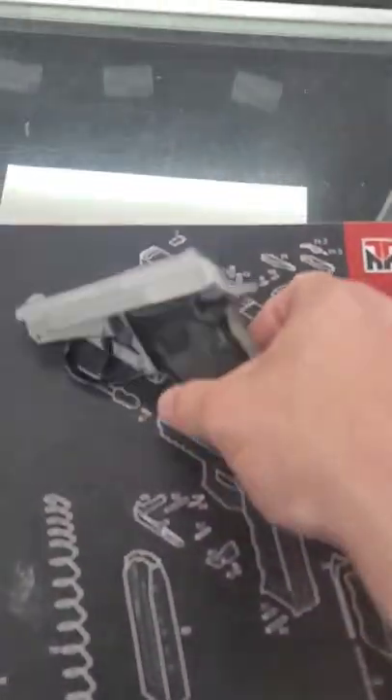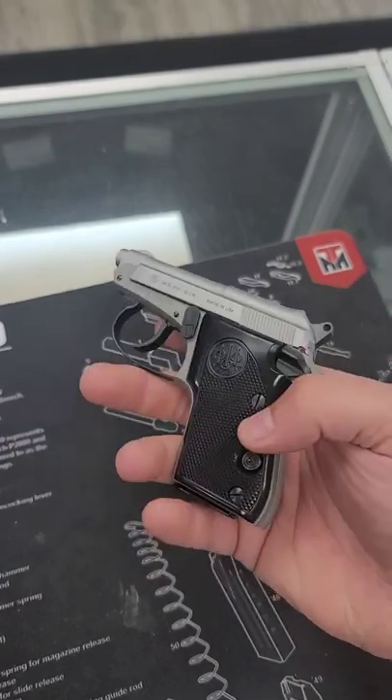What's going on folks? It's Nick down here at Mountain Man Armory. Got a cool gun to show you that's super cute and also fairly interesting. This is the Beretta Bobcat — a 22 long rifle gun.